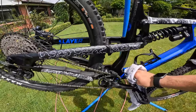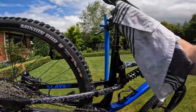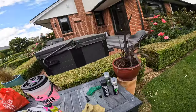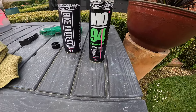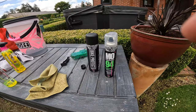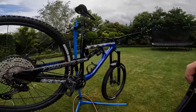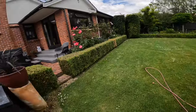The third step is protecting. I'm using Black Protect — you can also use MO 94, which is a greasing agent that also makes your bike look nice. This stuff puts a coat over your bike to stop as much mud getting on it and makes it shine.